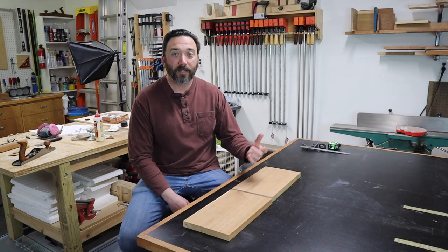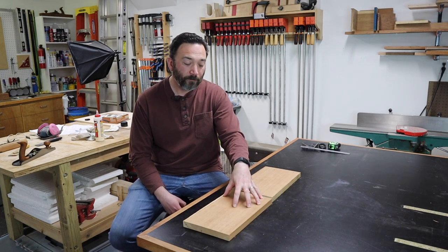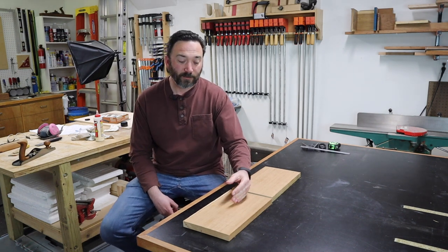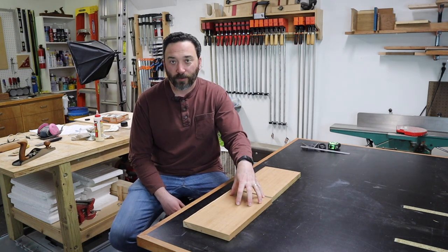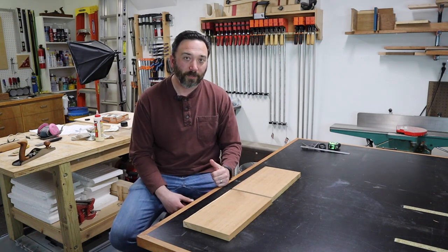Once you've jointed and planed them, you glue the boards back together so that you have one wide panel. However, for this project I don't want to have a visible glue line, so I don't want to rip these boards down and then glue them back together. I want to maintain the single wide panel, so that option is not going to work for me.